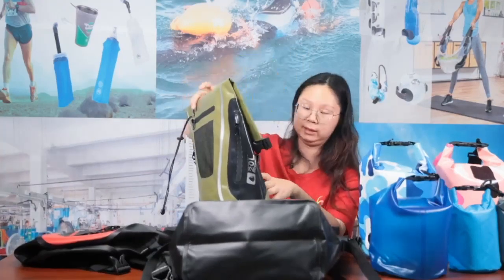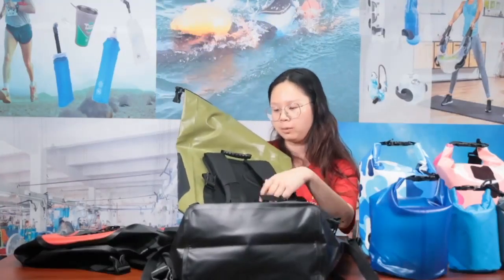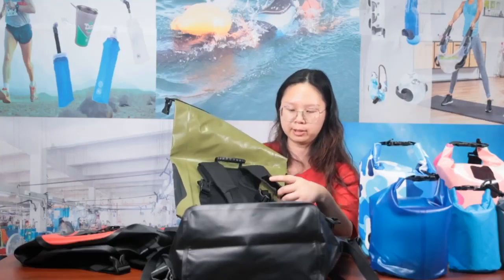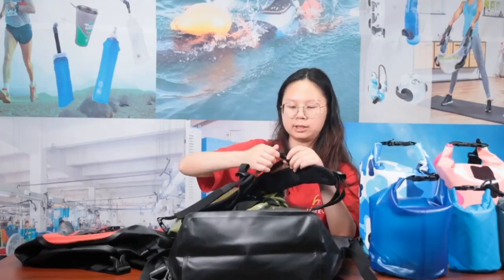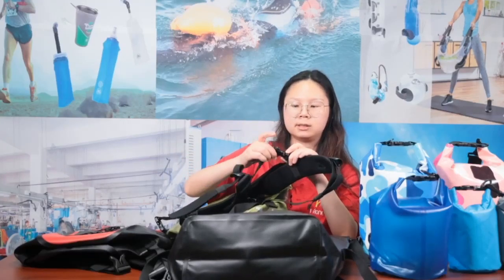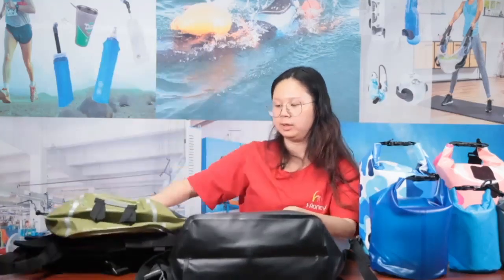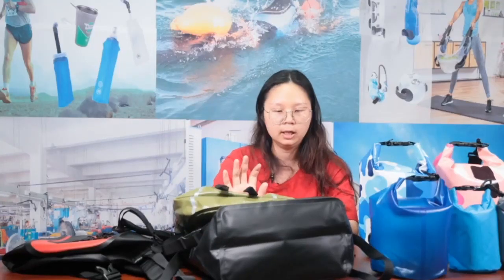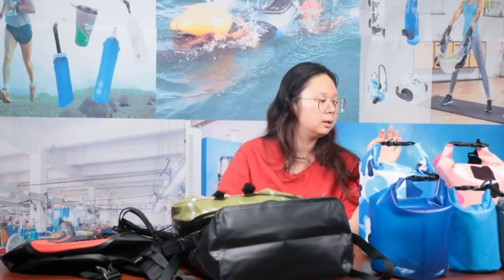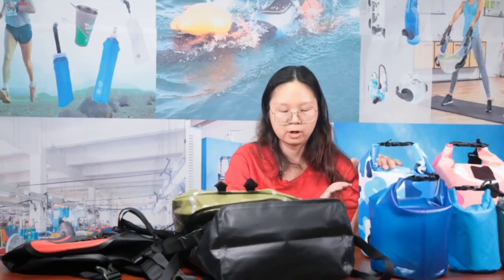The blue one is safer because we built in a whistle at the chest buckle — you can blow it and the sound is very loud. In this live stream, I've shown you three different kinds of backpacks and four different waterproof dry bags.